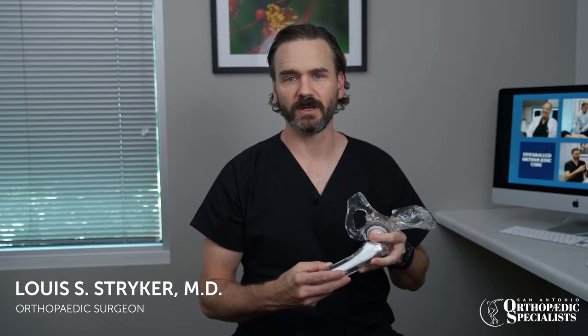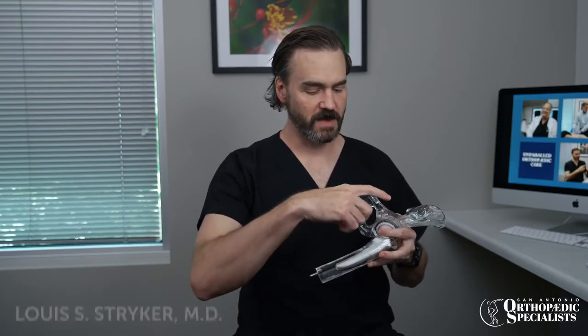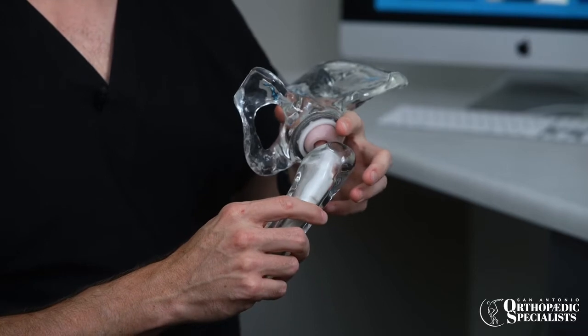When I do a hip replacement, I use what's called a direct anterior approach to the hip, or a muscle-sparing approach to the hip. What that involves is making an incision over the front of the hip and going between the muscles — I don't cut them. The hip is a ball and socket joint.